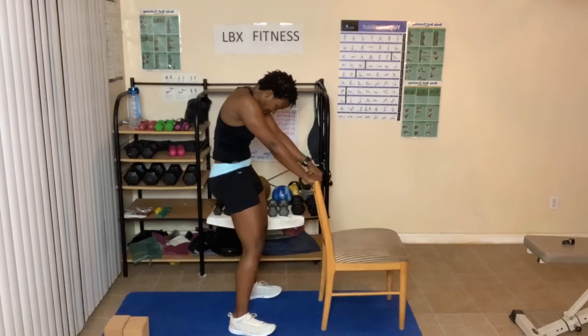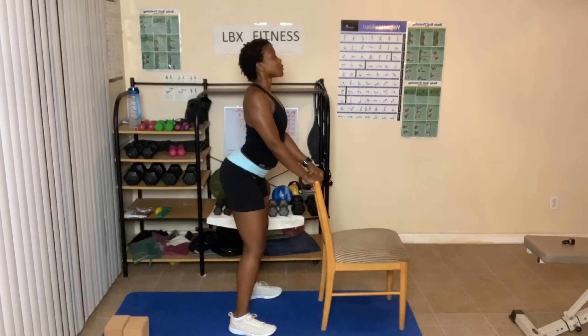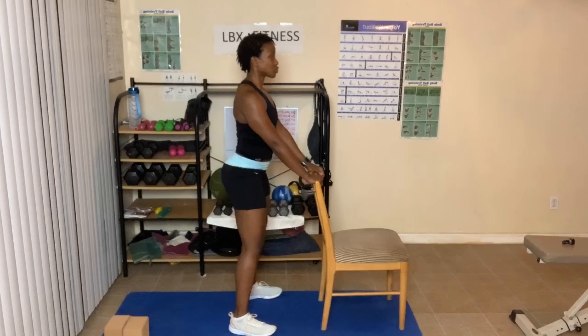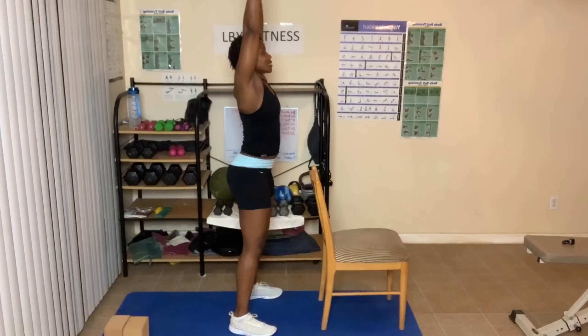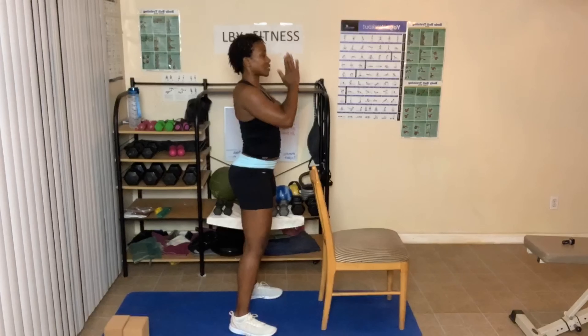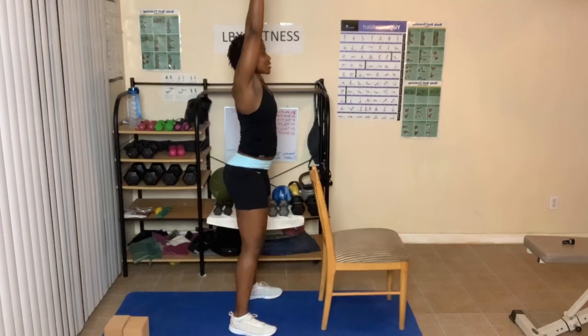Cat-cow standing — hands on the chair. Breathe out. Come back to a neutral spine standing. Hands up, breathe in and out.